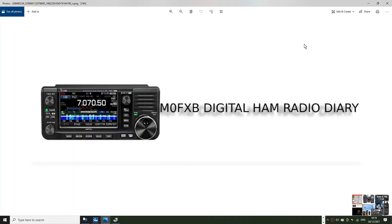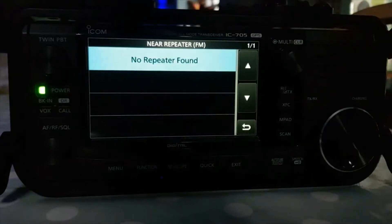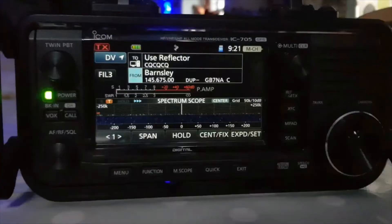M0FXB, welcome to my videos on the ICOM ID-52 and ICOM 705. The way I do that is to upload my repeater list using my actual phone.